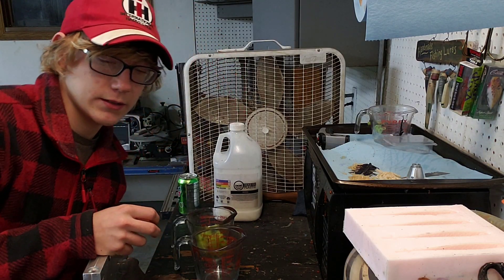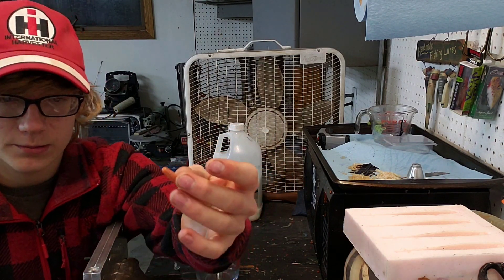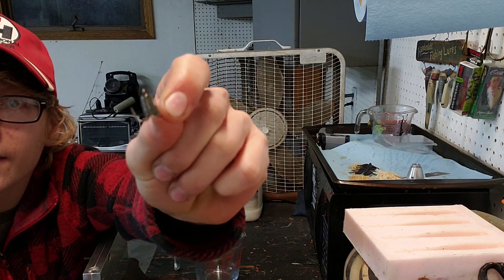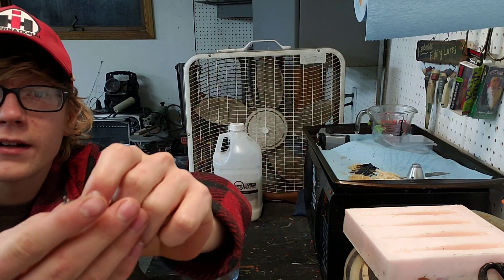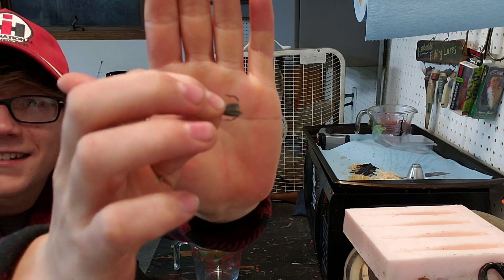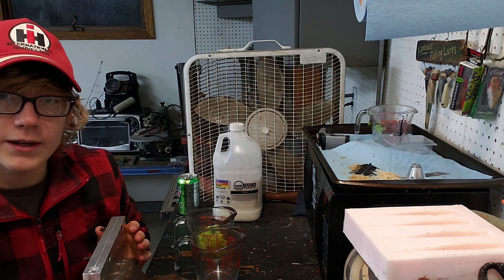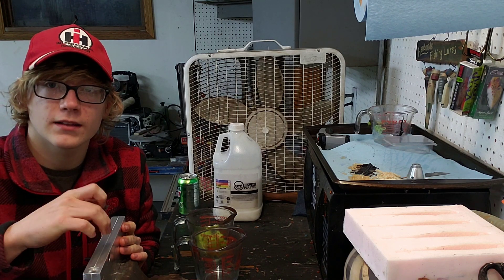I was looking around a little bit and I found this little twister tail. I figured I'd try to just cut the head off, and that's what it looks like on the treble hook, which I think looks a lot better. I think I'm going to go with that, and that way I can shoot 20 at a time in this mold.